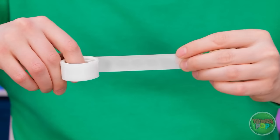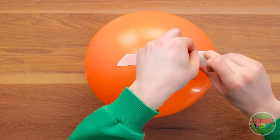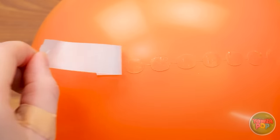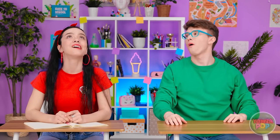Wait a minute — we could use double-sided tape! I'll tear off a strip! And I have a balloon! I'll put it right here! Then remove the backing! Okay, let's try it — I have a good feeling about this! It's staying up!